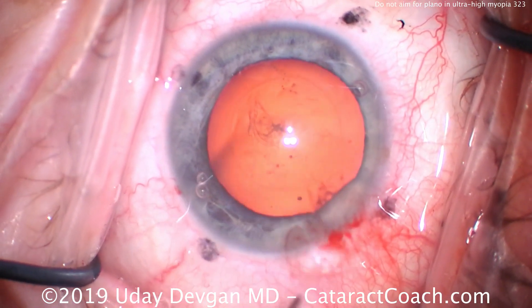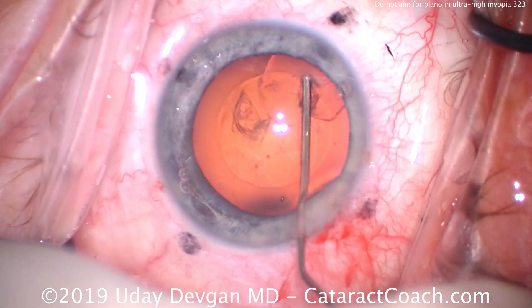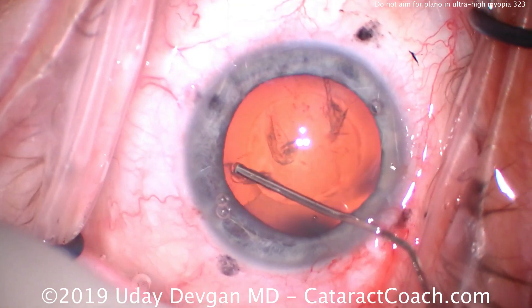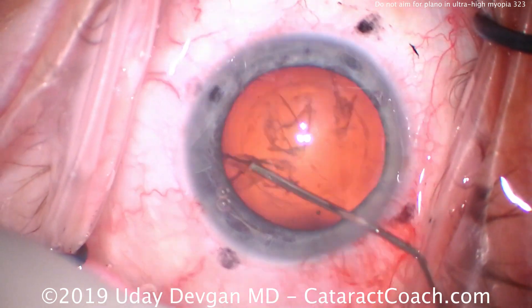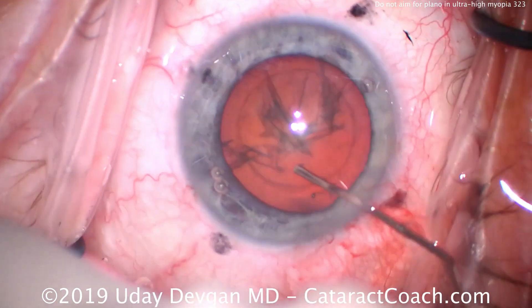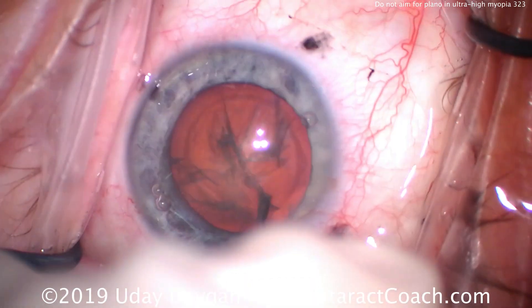To remove the cataract, we'll do some hydrodissection. We're going to use a chop technique, which is my go-to. The incision has been placed at the patient's steep axis — with the rule, maybe a little bit oblique — a steep axis of around 75 degrees.